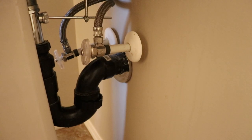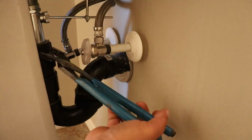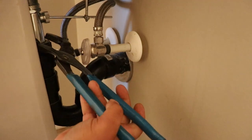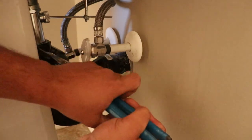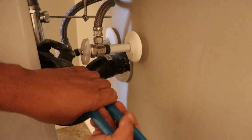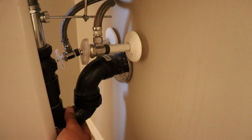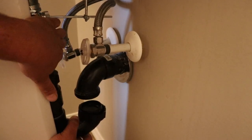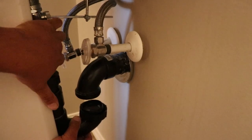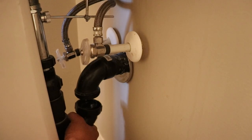I'll put this little catcher down at the bottom. Pedestals are really tight when you're working on them, so we'll just loosen that trap adapter here. And we'll pull this drain right down — just like that.